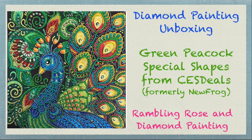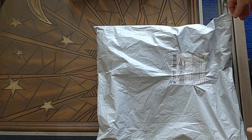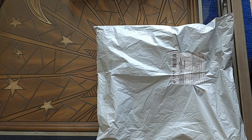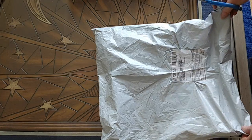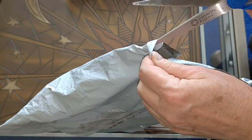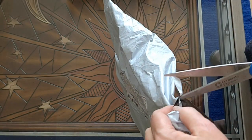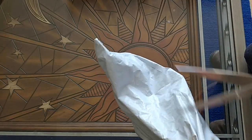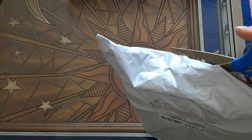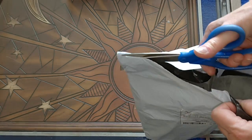Well hello everyone, it's Rose and I'm back with another unbagging of some Special Shapes Diamond Paintings. I am on a Special Shapes Diamond Painting kick and in April I made a number of orders from different sellers. I ordered from Peggy Buy, I ordered from Amazon, I ordered from AliExpress, and I ordered from Cess Deals, which I believe is the new Newfrog.